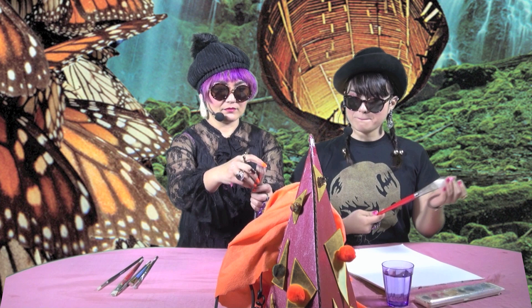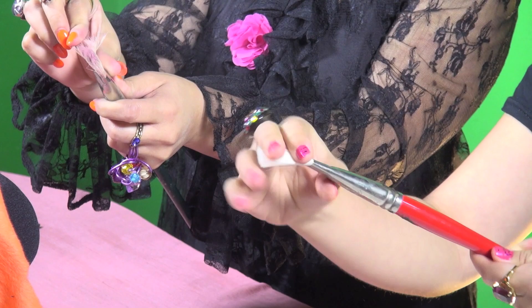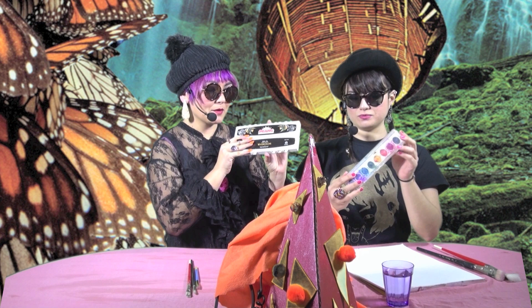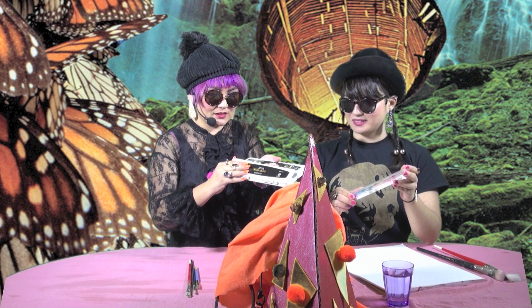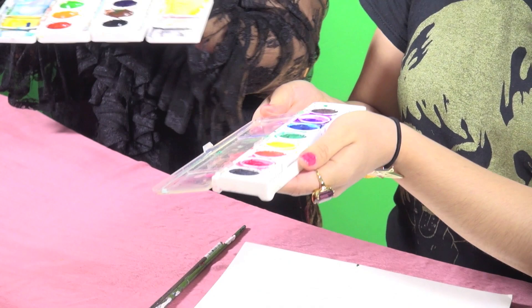We have various sized brushes. So these are the big ones and Gabby's got the smaller ones. We are using Prang Professional watercolours today. Professional. Okay, so let's get started.